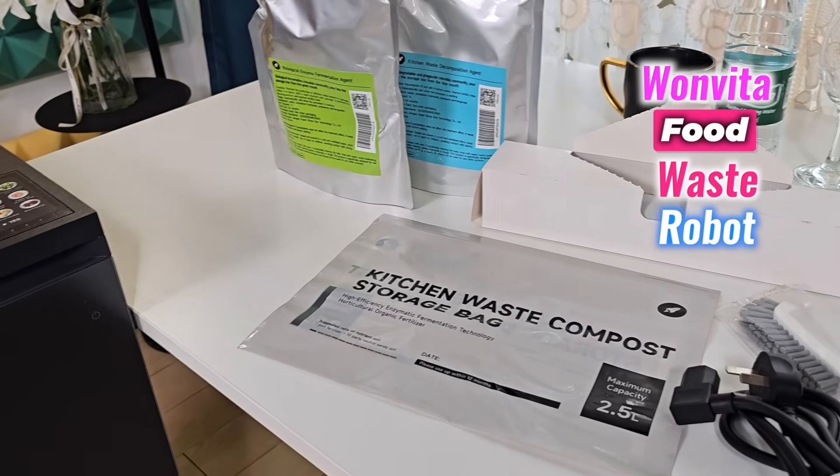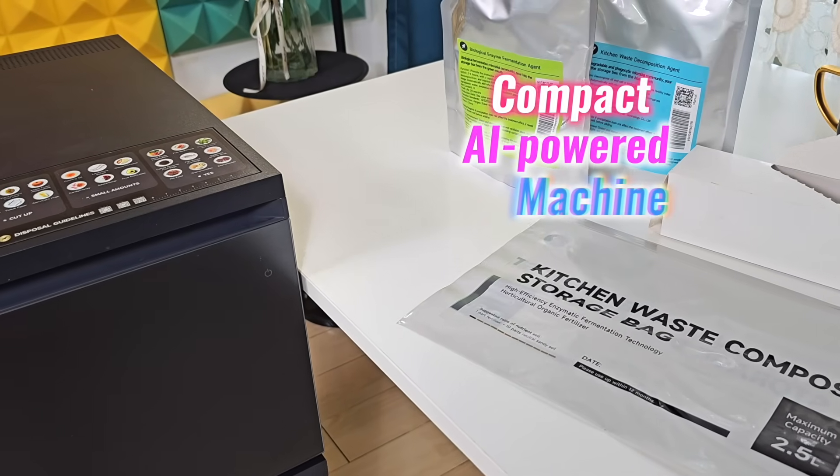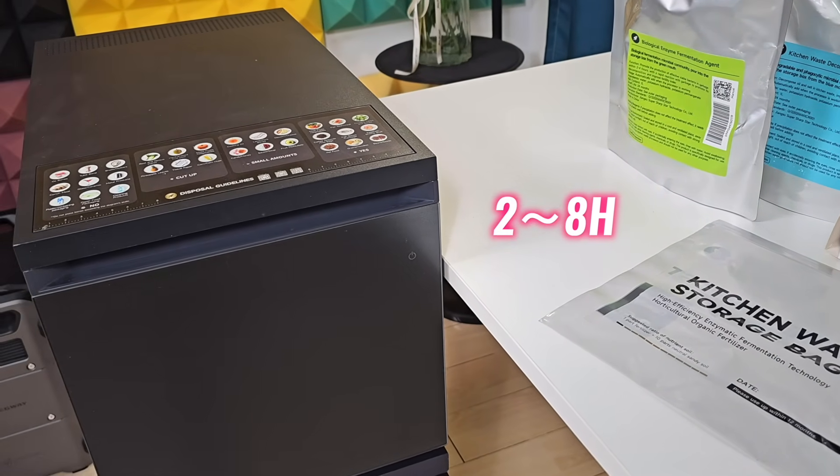Welcome to another honest review. Today the focus is on the One Vita food waste robot, a compact AI-powered machine that turns food scraps into compost in just two to eight hours. It cuts kitchen waste by up to 90 percent, handles almost any type of scrap, and works with minimal odor.